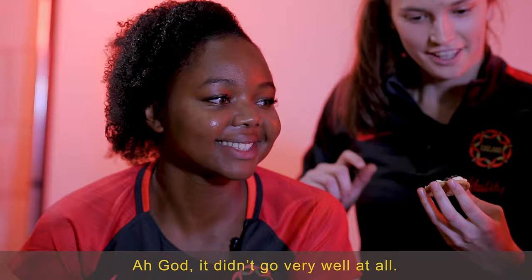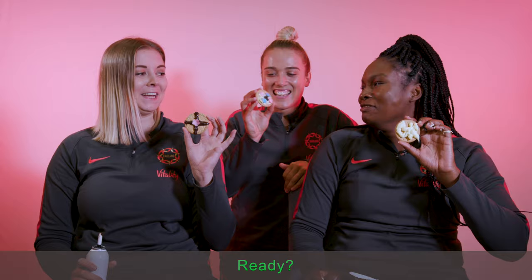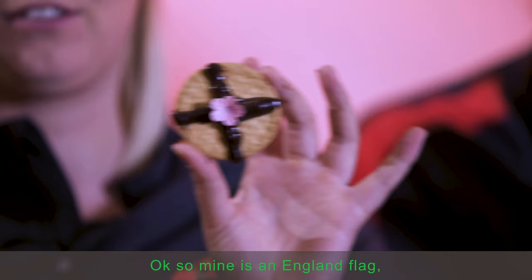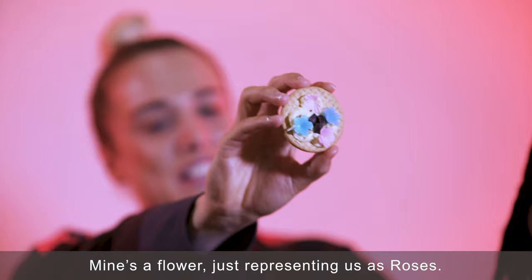Oh God, it didn't go very well at all. OK, should we show it? Ready? So mine is an England flag. If I had red it would have been red, with a rose in the middle, so it represents us all.